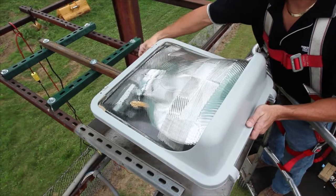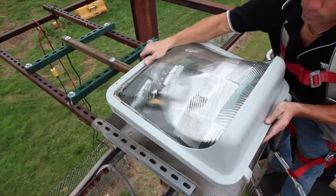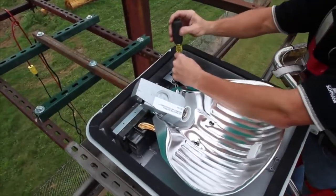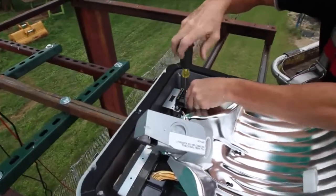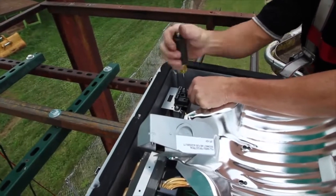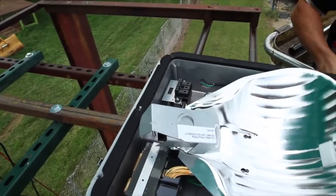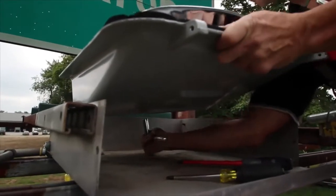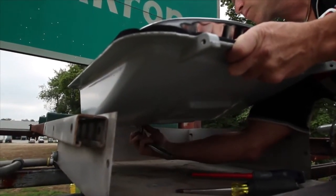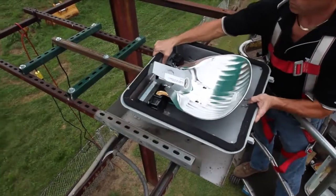Begin by opening the optical door on the original luminaire by loosening the two latch bolts. Disconnect the input supply wires, including the ground lead from the luminaire. Next, loosen the two mounting bolts that secure the luminaire to the arm it is mounted on.